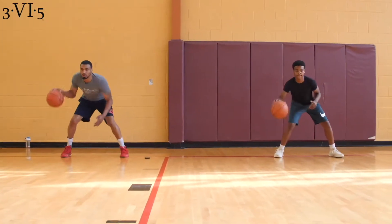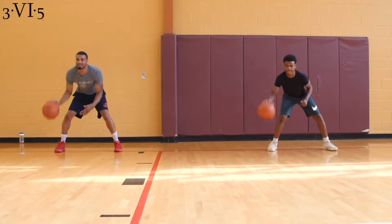Right hand, hot. Ready? 1, 2, 3, 4, 5, 6, 7, 8, 9, 10.